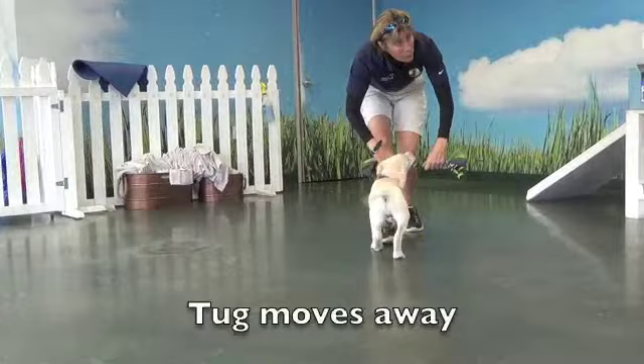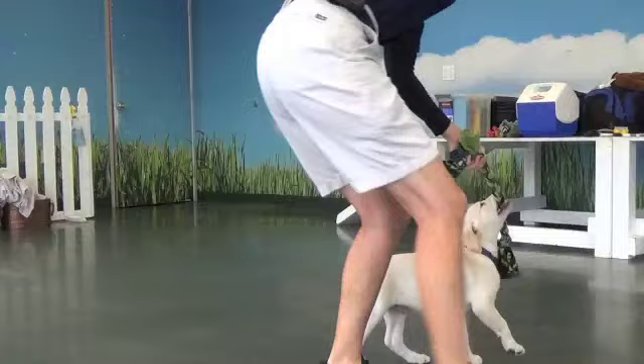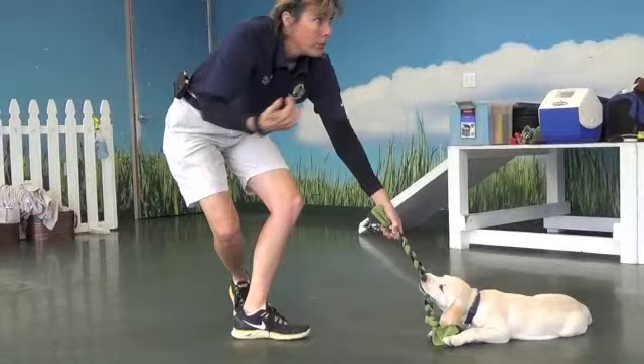I make it move away. There's an old saying — there are no suicide rabbits. The rabbit will never come into your mouth; the rabbit is going to move away from you. Dogs are going to want to chase something that's moving away. So when we play tug, we keep that motion going.